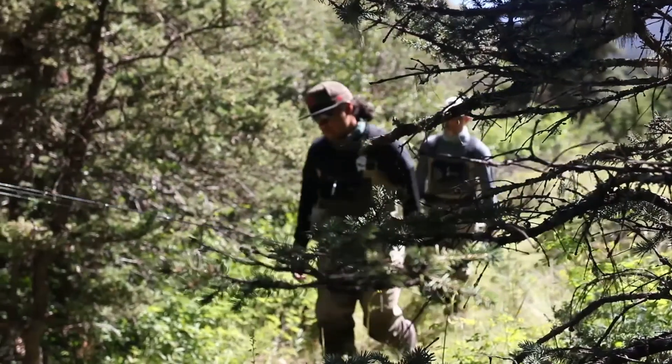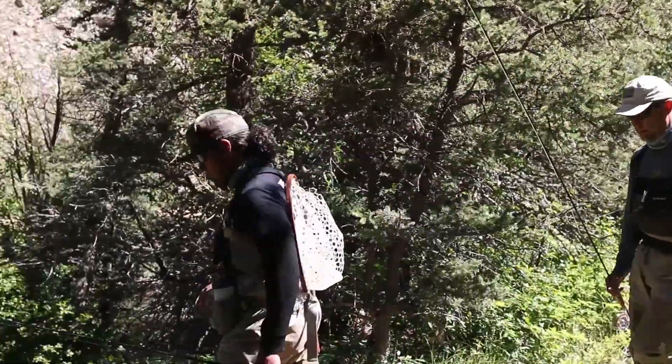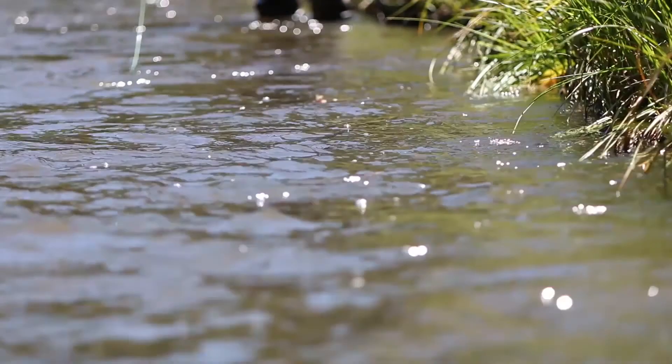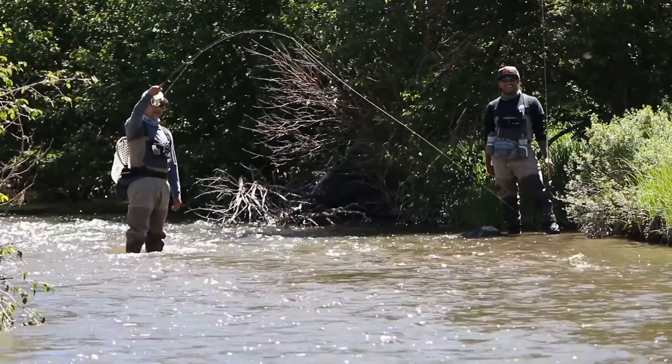Hey everybody, welcome back. Today I want to talk about fly rod selection. If you're just getting started in fly fishing, this is a fantastic place to start — purchasing a fly rod. But with hundreds of fly rods on the market and dozens of manufacturers claiming to be the best, how can you be sure you're selecting the right rod for you? I'm going to discuss the purpose and components of a fly rod. These are things I really wish someone would have shared with me before I bought my first, second, or third fly rod.